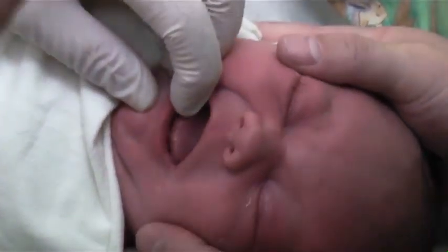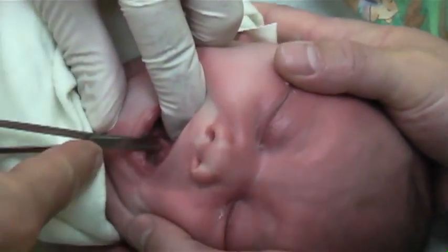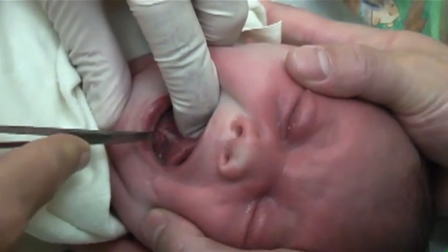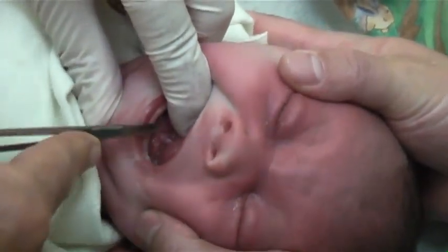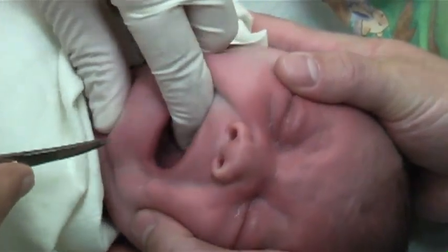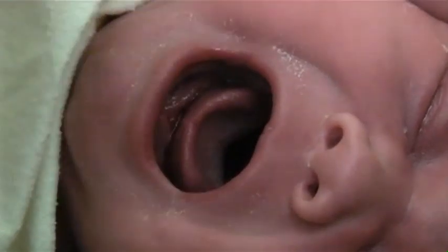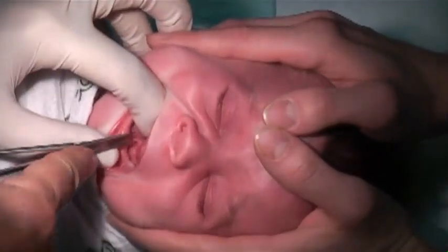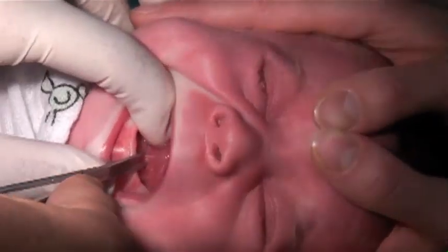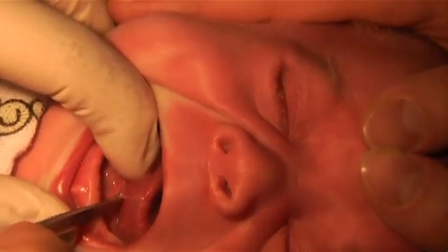The frenulum is more apparent when the baby cries. I do a few central snips and then a quick push posteriorly to assess and possibly extend the release. Here is another central clip with another snip on the right where tension remains.